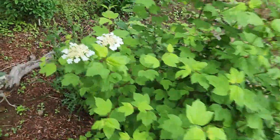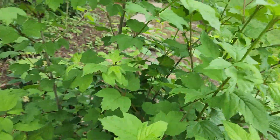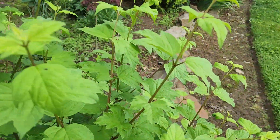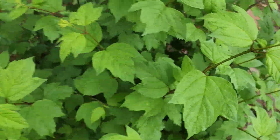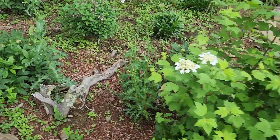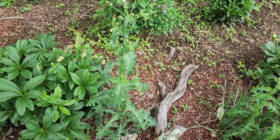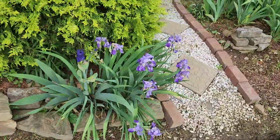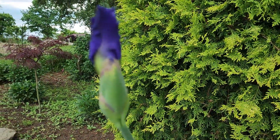Hopefully it puts on more flowers — I don't really see more buds, so we'll have to wait and see. But that's really nice to see it blooming and now I know it is a viburnum. There are also some big thistles coming up here about to flower — I got to get those out of there.